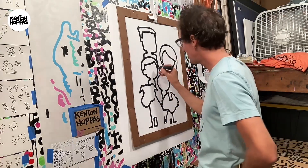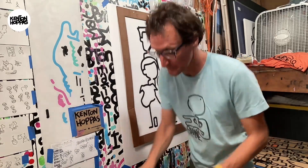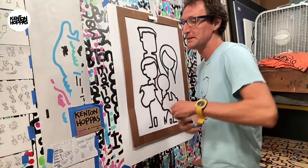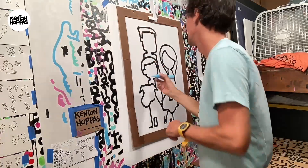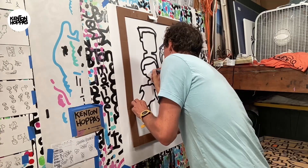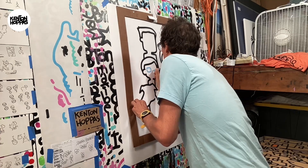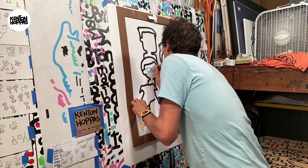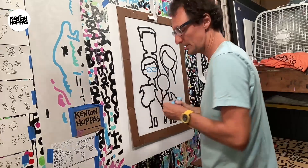Now my favorite part is the eyes. I get nervous. Let's do the glasses on the kid, because if this goes south then we gotta start over. So far so good.